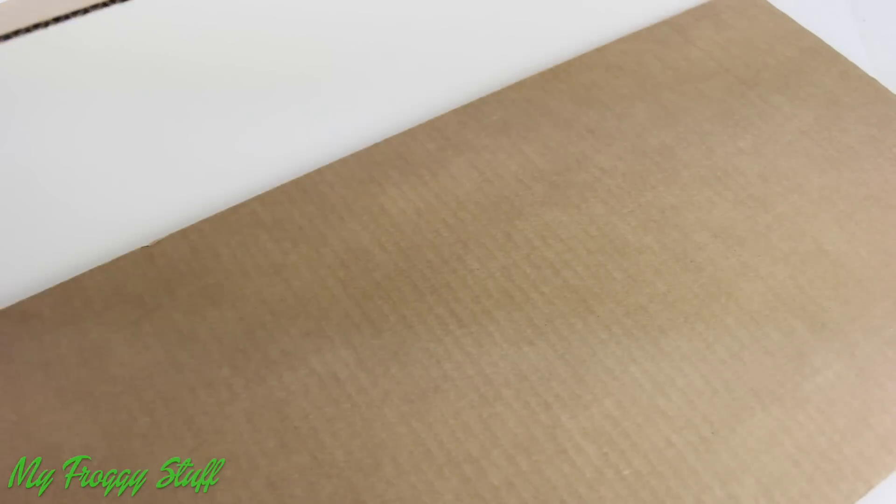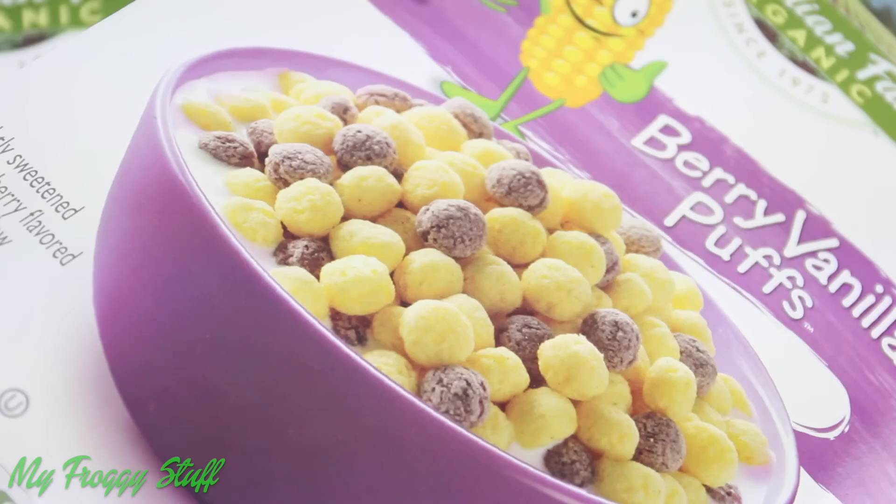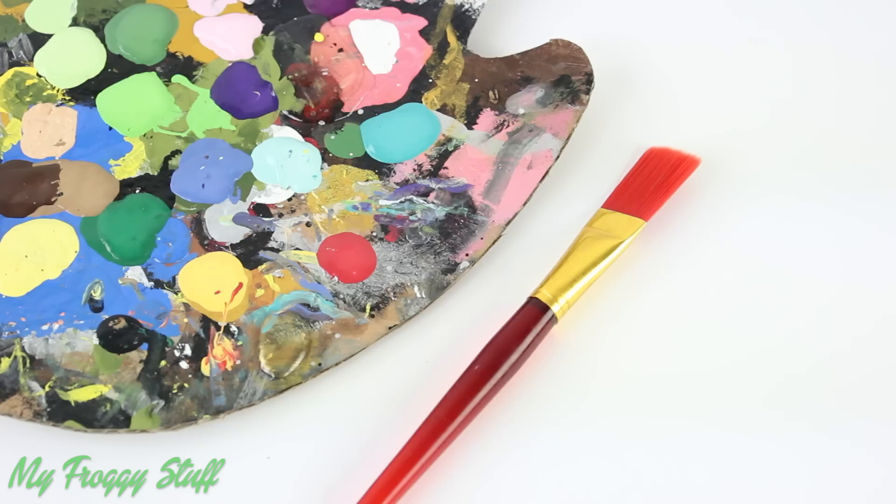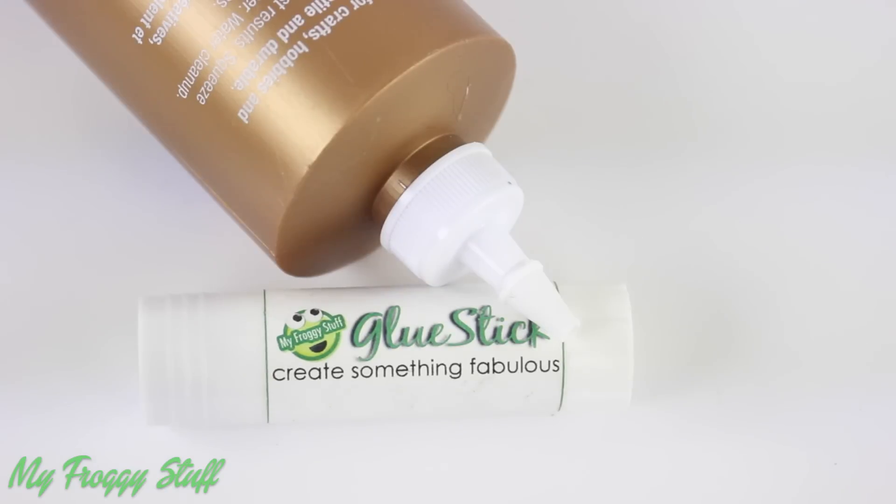I am going to make an art gallery for a doll using a tri-fold, scrap of paper, recycled paper board, extra cardboard, paper, acrylic paint, and glue.